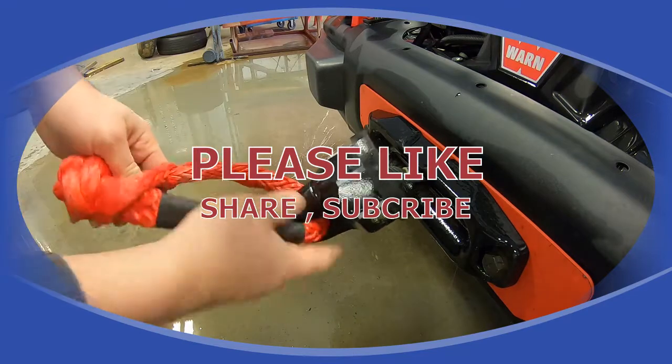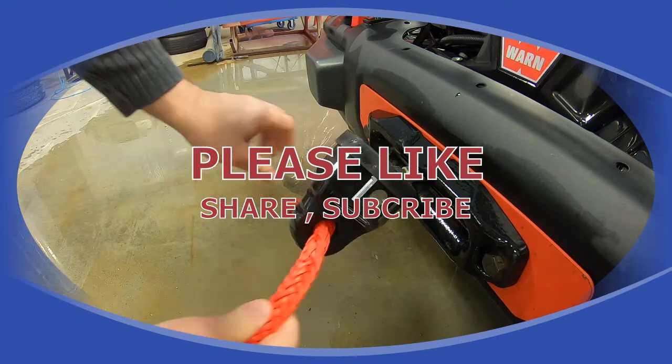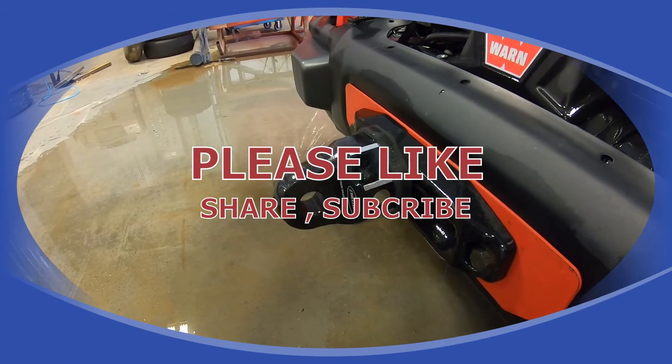Make sure you check your eyelet or the dimension of the soft shackle you want to order. Enjoy your 4x4ing, stay safe, and hopefully you never have to use this stuff — but if you're into off-roading, you will be using it sometime along the way. Stay safe.